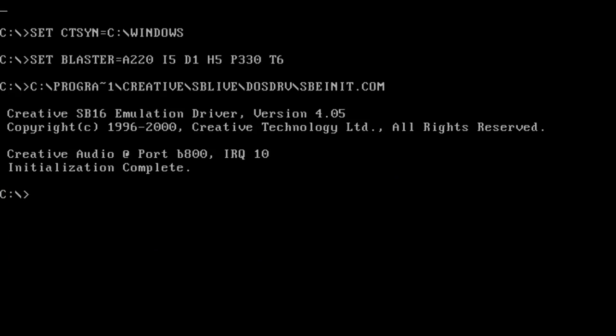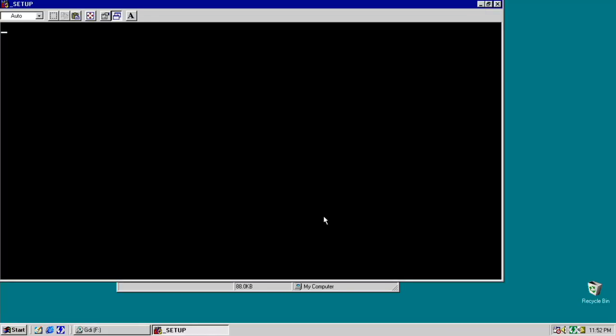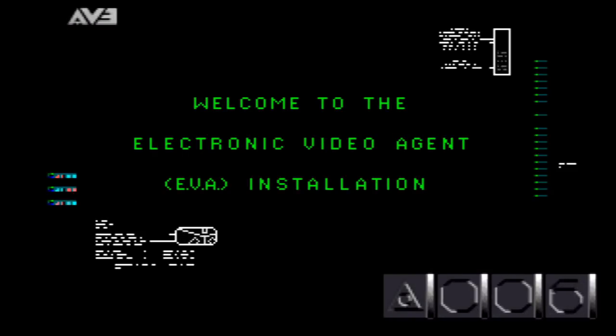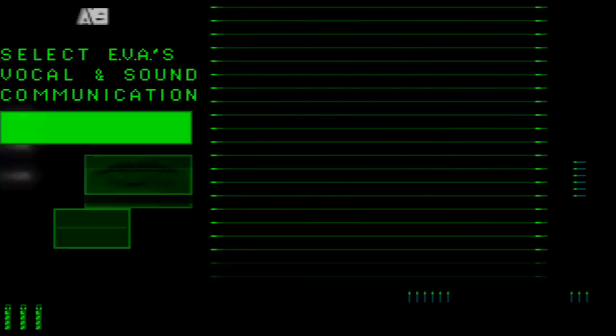Got the Sound Blaster Live driver and graphics driver installed. Using direct capture so we can actually hear the audio now — and that sound is beautiful. First thing I want to test is DOS sound compatibility with one of my favorite DOS games of all time: Command and Conquer. This is actually one of the main reasons this retro build came into existence — to play the original DOS version of this game.